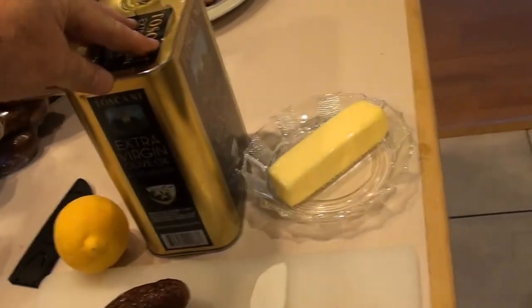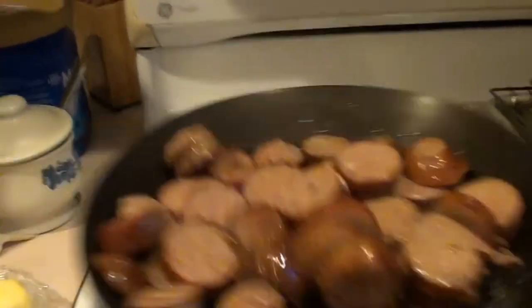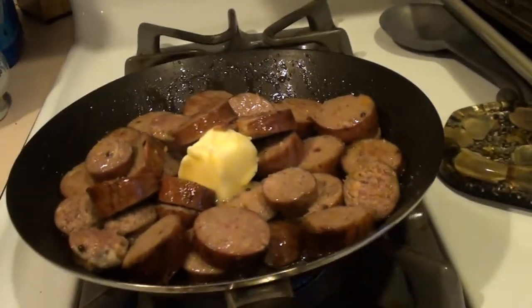We're going to slice this Lucanico up and fry it in the pan to finish off the cooking and heat it up. Wolfie is patiently waiting. Put some olive oil in the pan on medium heat, add a nice helping of butter, and squeeze in some fresh lemon juice. Since these have been smoked they're already cooked, so we just want to get them nice and warm. These will take about 10 minutes and then you can serve them up.